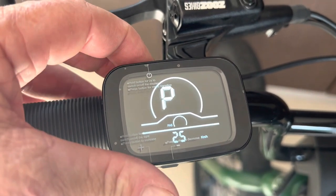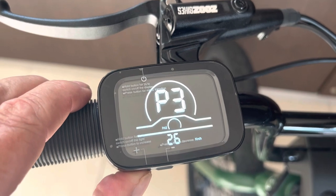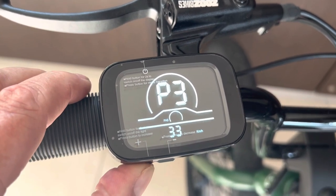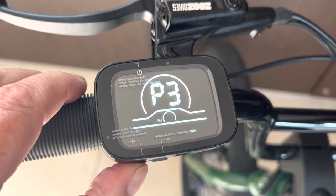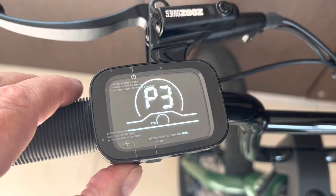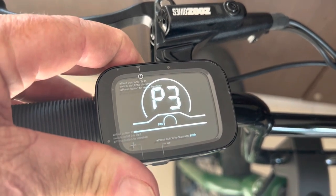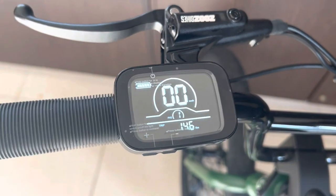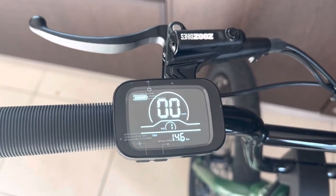I touch the button on the top — one touch — and the kilometers value starts flashing. I'll bump it up to 40, then simply hold my finger on the top button, and boom — that's it. You're away. It is now set for 40 kilometers per hour top speed.